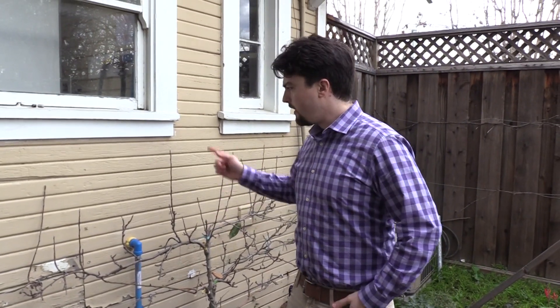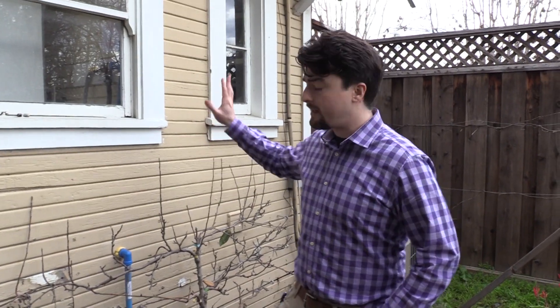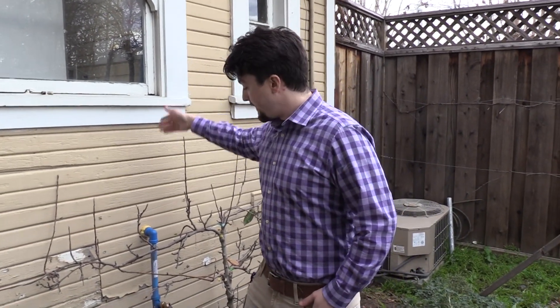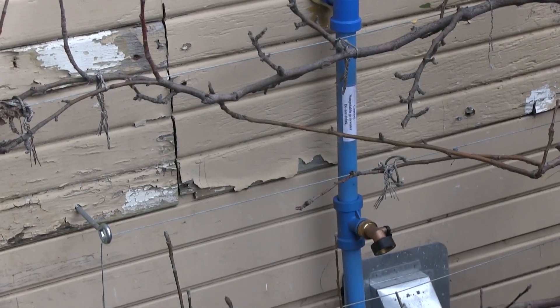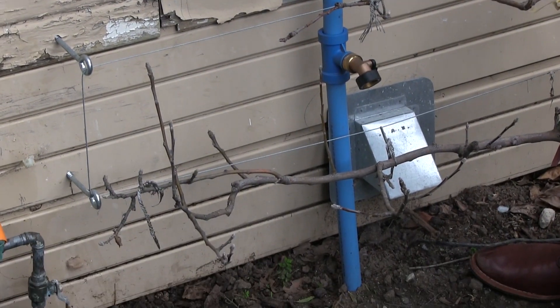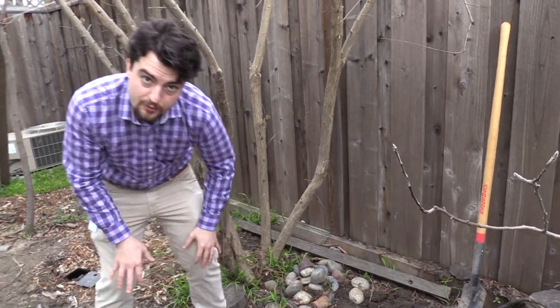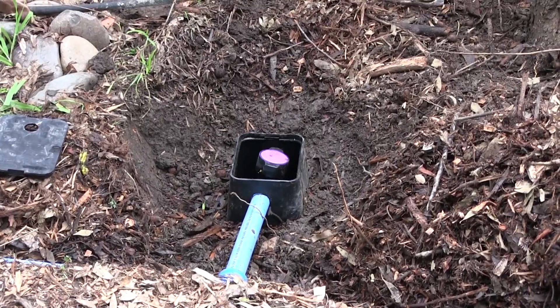Now we're outside. The clothes washer's greywater, instead of moving into the sewer to be treated at your local wastewater treatment plant, is coming out through this pipe that's been properly sealed down into the soil. We can follow this path to the valve boxes which are sitting within these mulch basins.